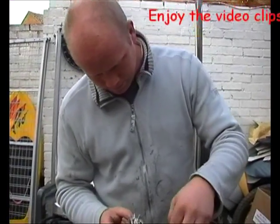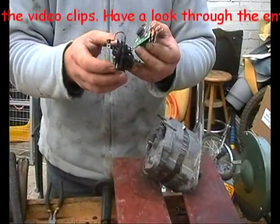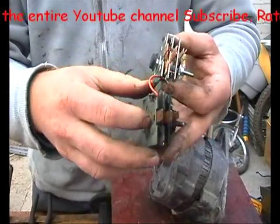Right, the soldering iron's hot, I've got the pieces ready to go — it's a little bit fiddly. You must copy everything. I've took the rubber boot off the old one onto the new one, because of that.